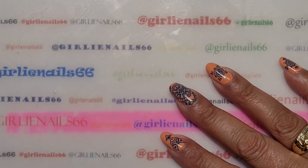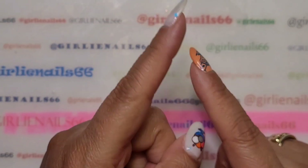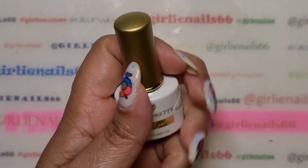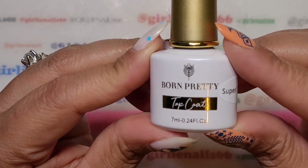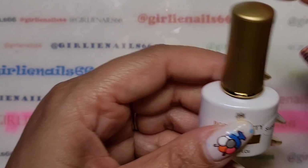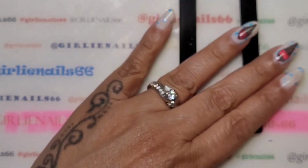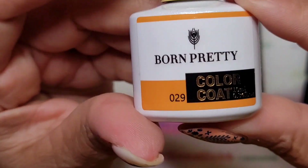Hey there, welcome back to my channel! Today I am doing a review and an experiment for you and for me. Born Pretty has sent me their super top coat and I want to test it out and see how well it does. I've got three swatch sticks here.